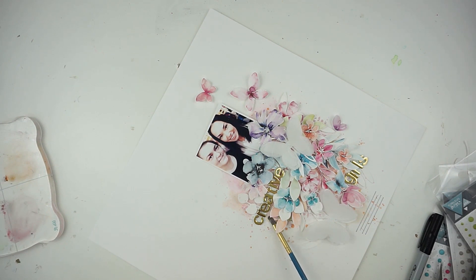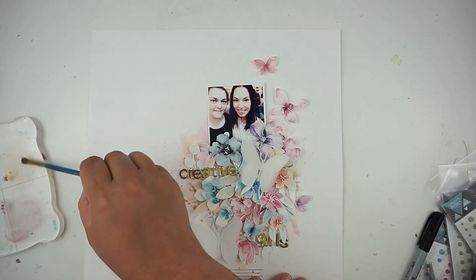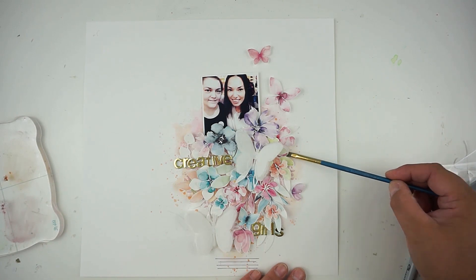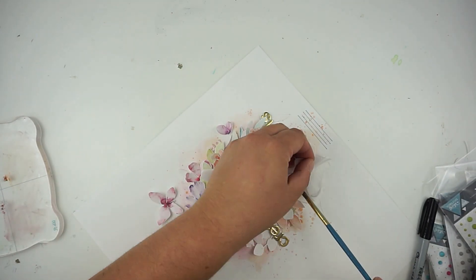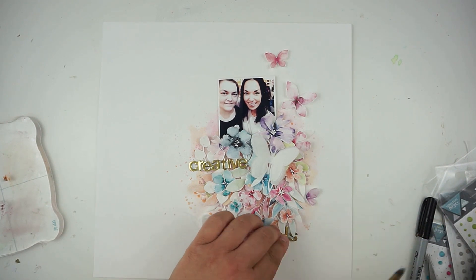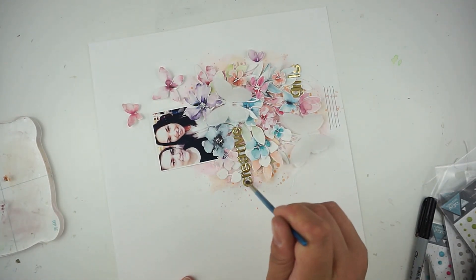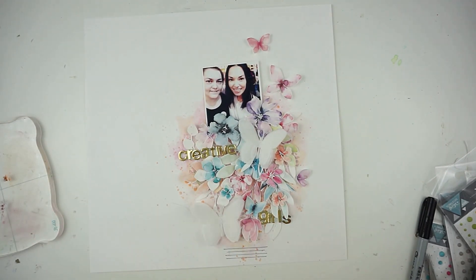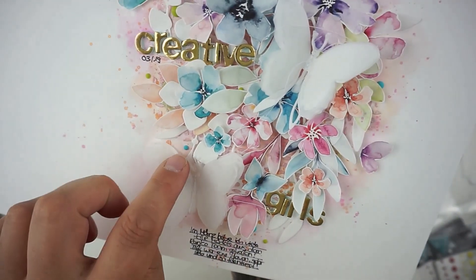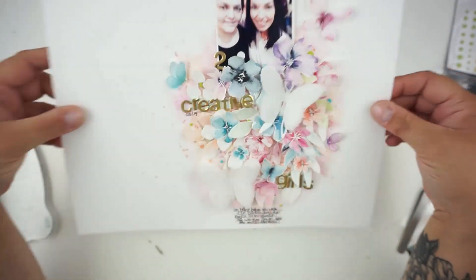I believe I'm nearly done. I'll bring in my journaling and add one more butterfly to the left side next to the word 'creative,' plus some matching enamel dots — soft green from the leaves and some turquoisey dots. I just love how this layout turned out. I'll link you to the butterfly collection so you can check out the papers — they are all stunning. My journaling is done and that's it! Thank you so much for stopping by, talk to you soon — bye!